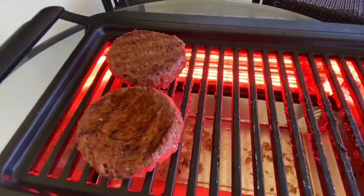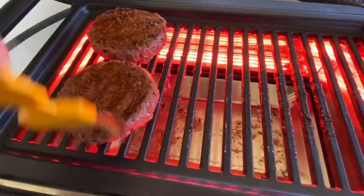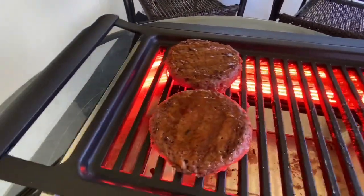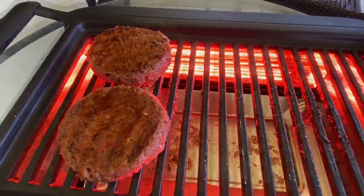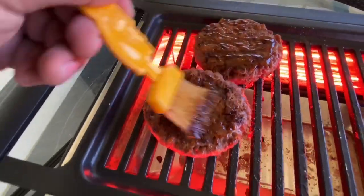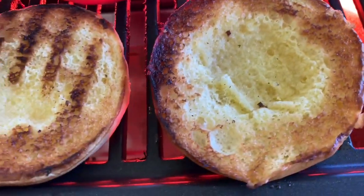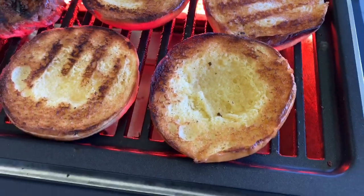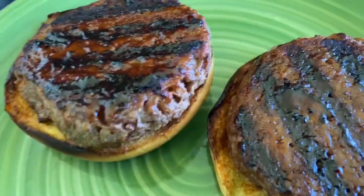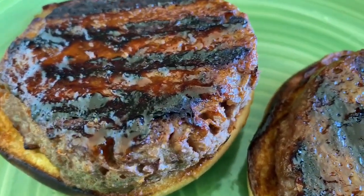We're about 10 minutes in now with the cook time. I've taken some store-bought teriyaki glaze and I'm putting it on these burgers, just coating them while they cook and finish off. I've put them to the side to get ready to put in some brioche buns. Let's flip them now and do the other side. I have my brioche buns grilling up now.